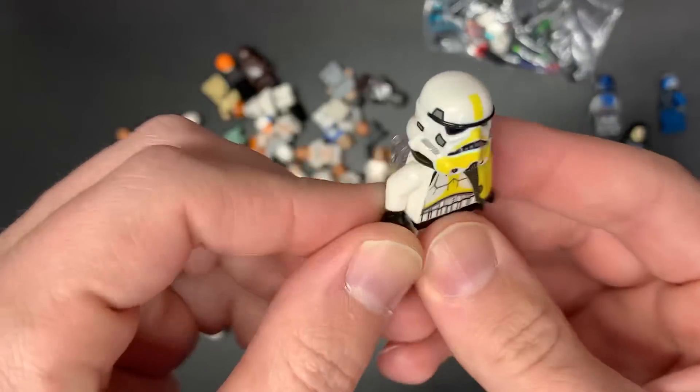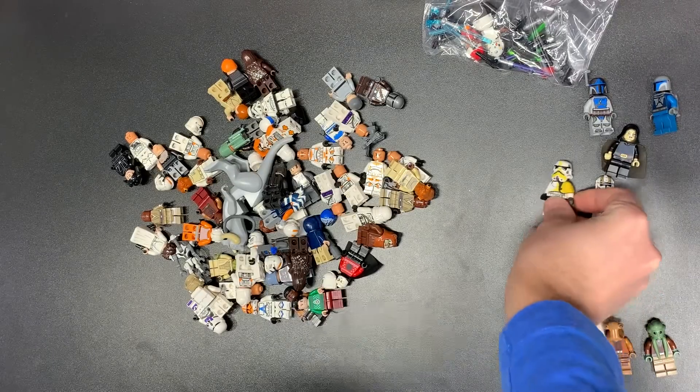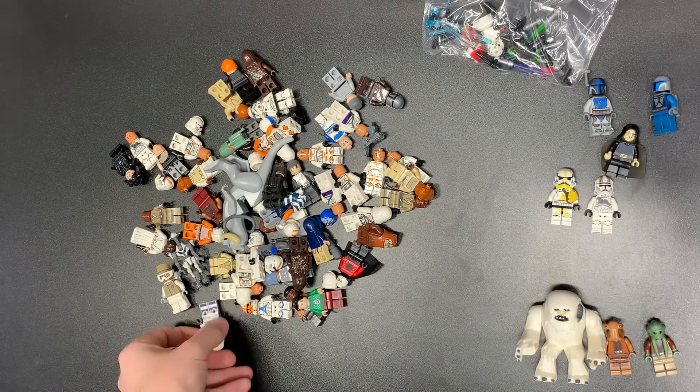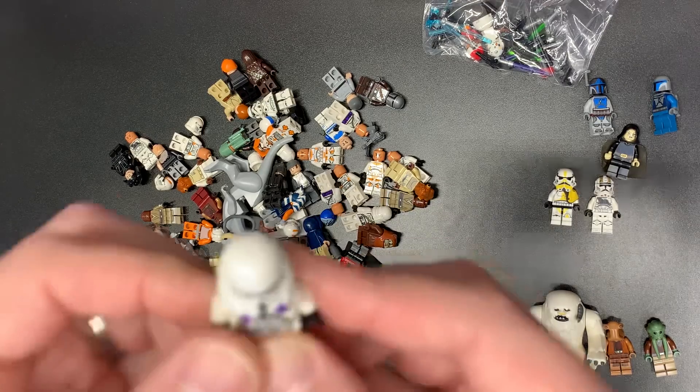We also have the Mortar Trooper, which is another new clone. A lot of these are going to be the new clones. It's kind of a newer collection, which I don't usually specialize in, but you know — when in Rome, you see it, sometimes you buy it.